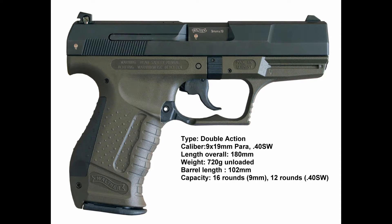Weight is 630 grams in the 9x19mm and 655 grams in the .40 Smith & Wesson. Length is about 180mm, which is 7.1 inches in the 9mm and 7.2 inches in the .40. Barrel length is 4 inches in the 9mm and 4.2 in the .40. Width is 1.1 inches in the 9mm and 1.3 in the .40 Smith & Wesson. Overall height is 5.3 inches.